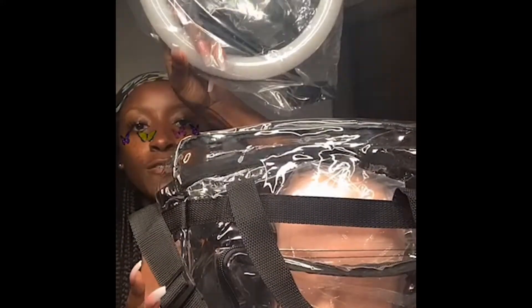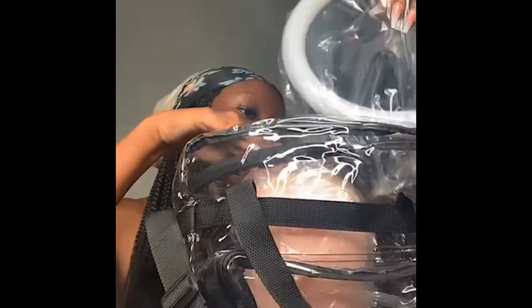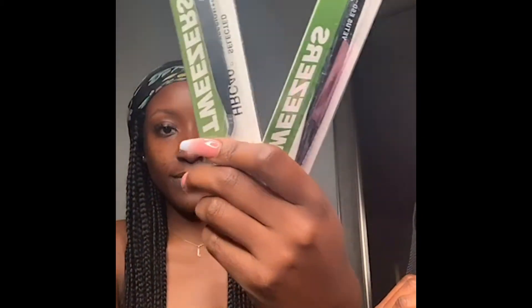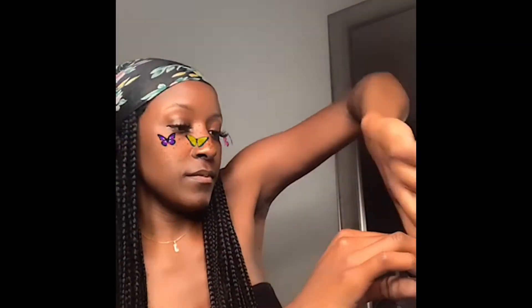So far we have a mannequin, a blue ring, and one last one. Here's this kit's ring — I have the stand over there so I can place it in. And lash glue — so important.